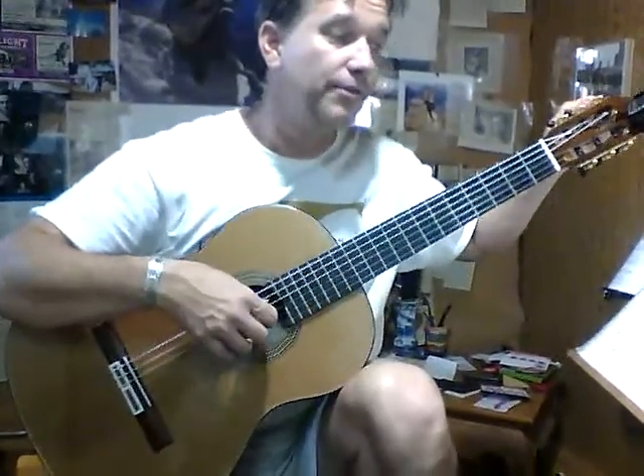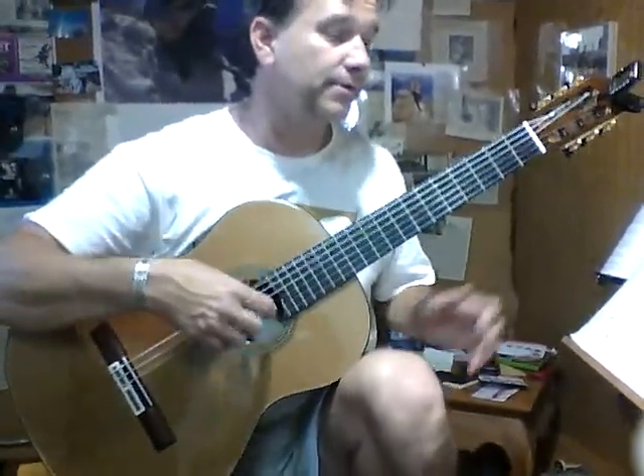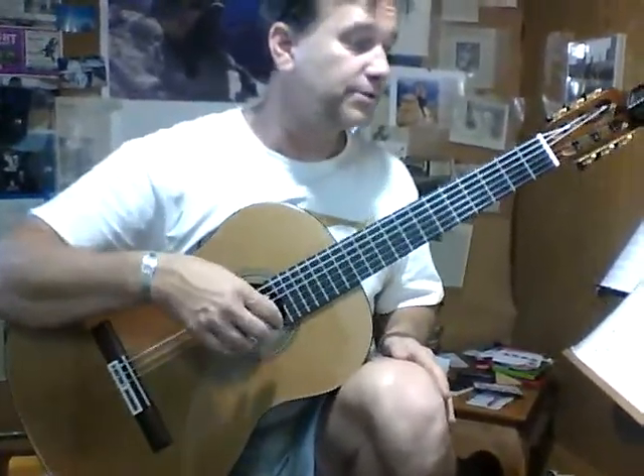Now the third tune — we'll stop with that. The beginning of Marietta, so it's in A minor, it's in three.